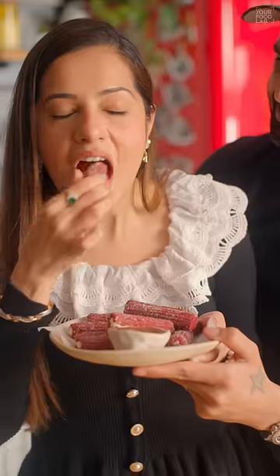Our delicious red velvet churros are ready. And to win Milton Pro Cook products, read the steps mentioned in the comments.